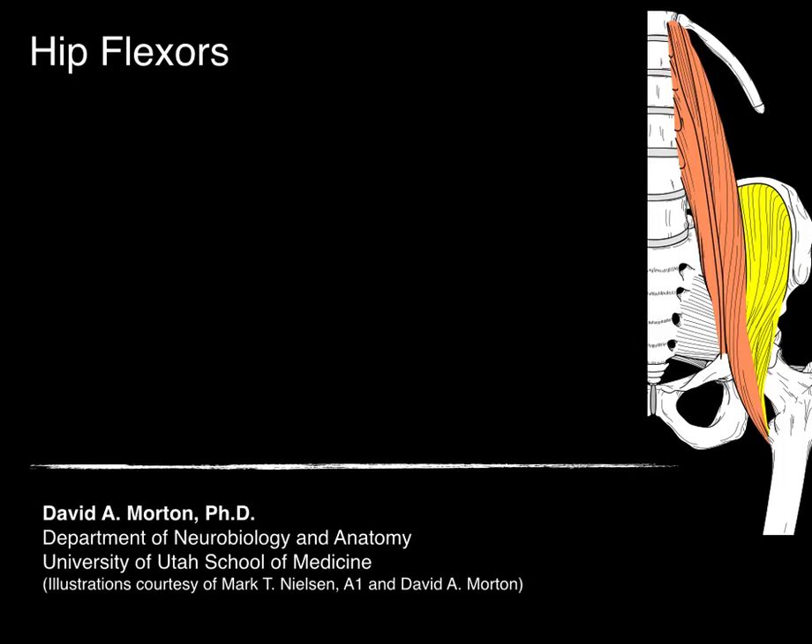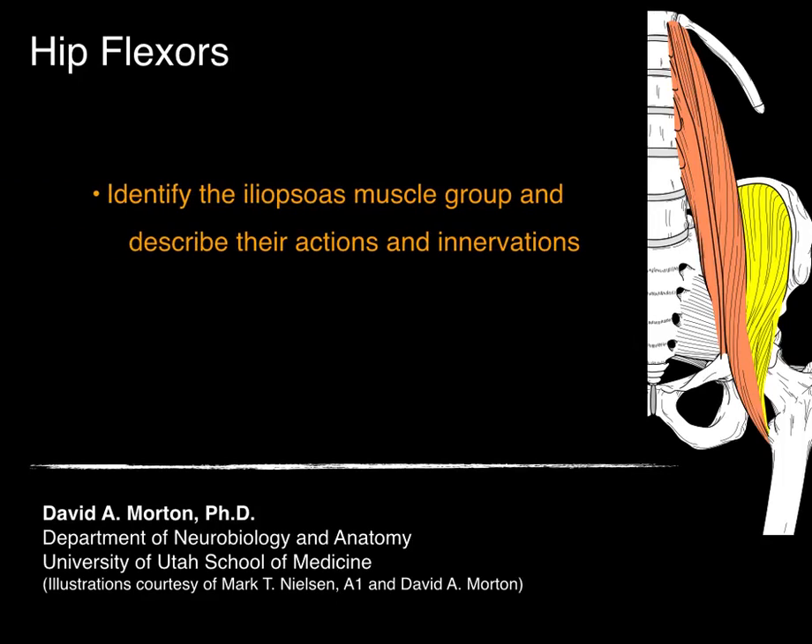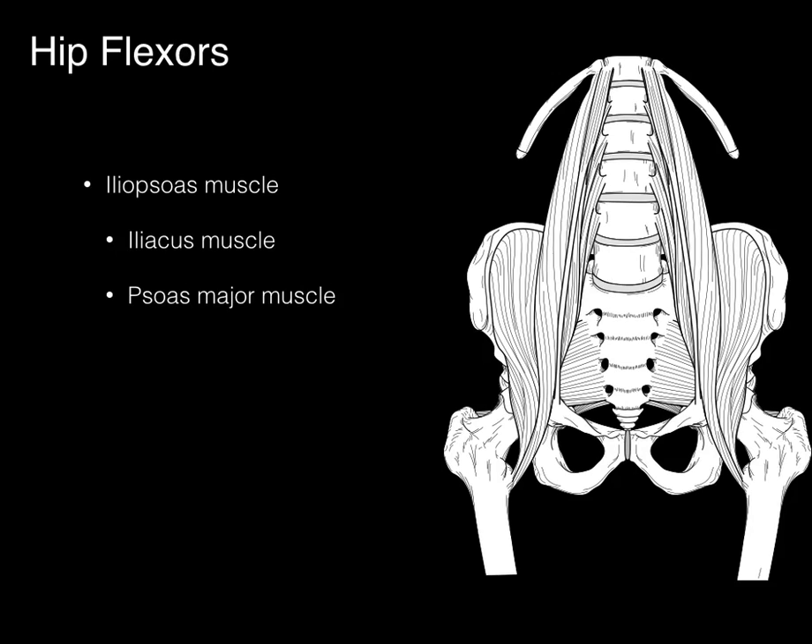On to hip flexors. In this tutorial, we're going to focus on identifying the iliopsoas muscle group and describing their actions and innervations. The hip flexors really comprise one muscle called the iliopsoas muscle, which is comprised of two muscles: the iliacus muscle, as well as the psoas major.